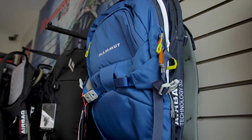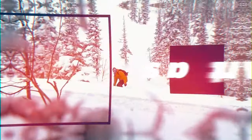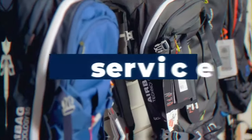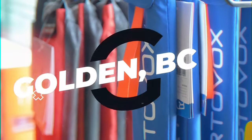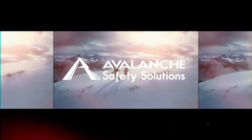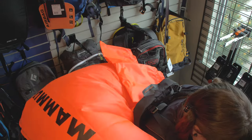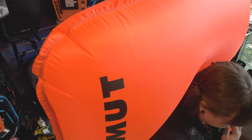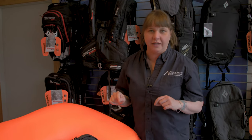Hi guys, it's Tani here from Avalanche Safety Solutions. We're here today to show you how to repack your Mammut 3.0 removable airbag system, which comes in the Mammut packs and the Highmark packs. For today's instructional video, we are going to be using the Mammut Pro X 35L pack.